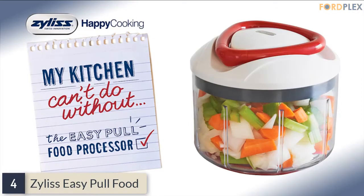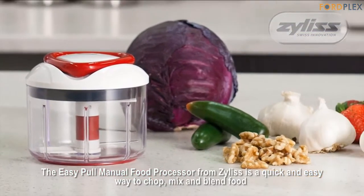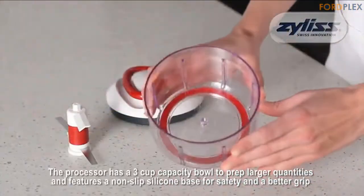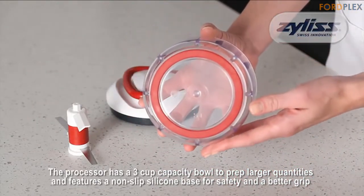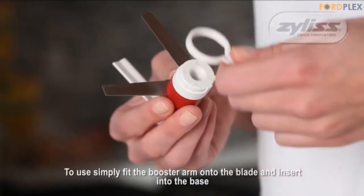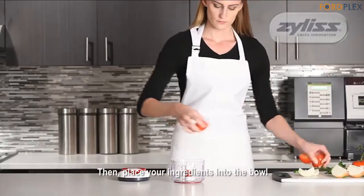Number 4: Zyliss Easy Pull Food. The Zyliss Easy Pull manual food processor and chopper is the ultimate compact food processor and chopper. This versatile tool is ideal for chopping, blending, and pureeing ingredients. The patented Swiss design blade cuts through even the toughest foods like carrots and other hard ingredients. It features a booster arm for even chopping of large and small quantities and a large 25-ounce bowl.